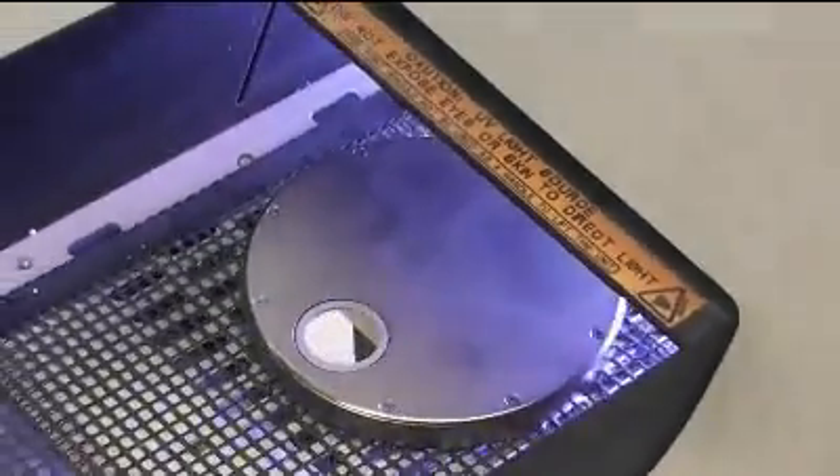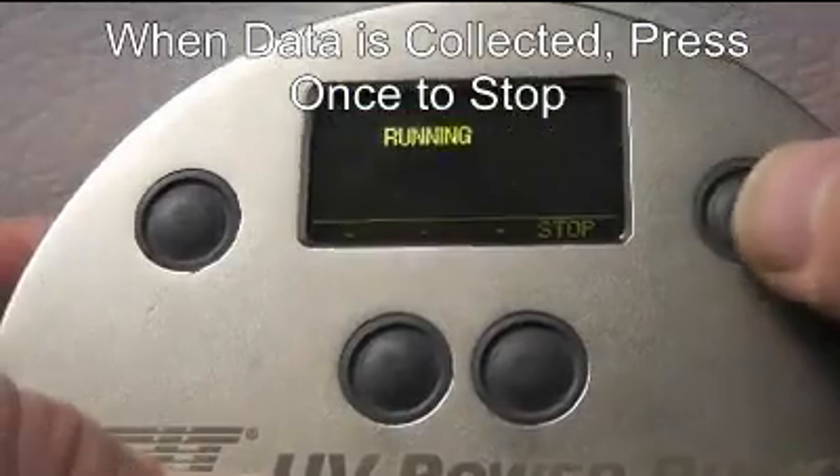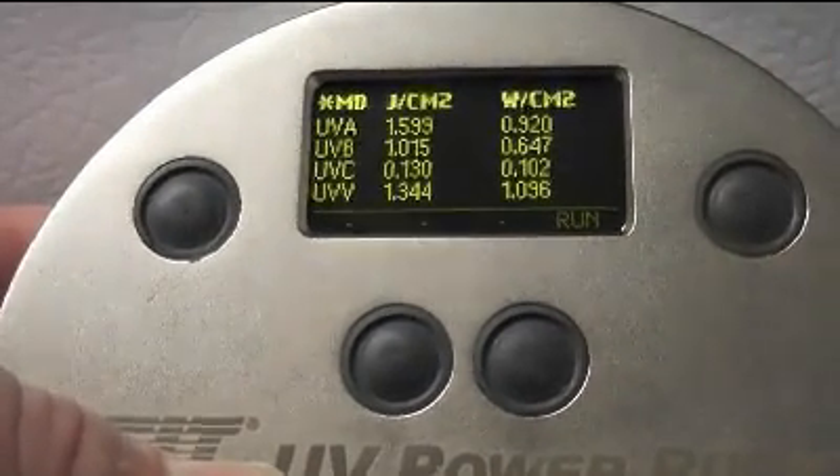When you've finished collecting data, stop the logger by depressing the power button again. Your new data will be displayed.